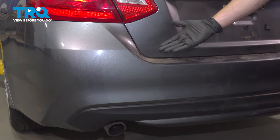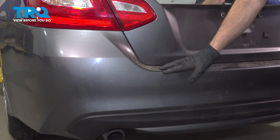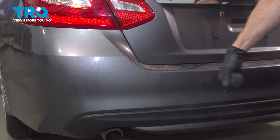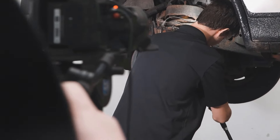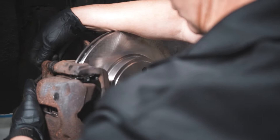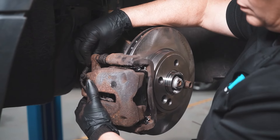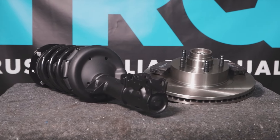Do the same on the other side of the vehicle. Once you have the other side tail lamp in, go ahead and close the trunk and double check to make sure everything's seated properly — this looks perfect. When only the best will do, demand TRQ, the only company that lets you view before you do. TRQ is committed to offering the highest quality aftermarket auto parts engineered with peace of mind. Thanks for using and viewing with TRQ.